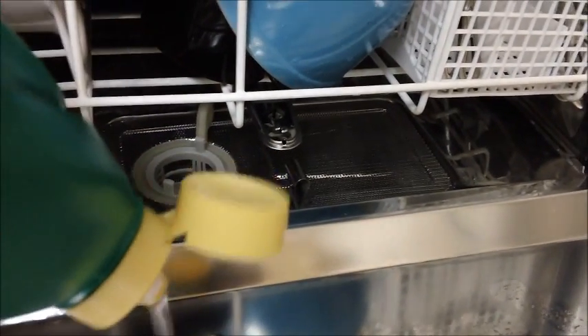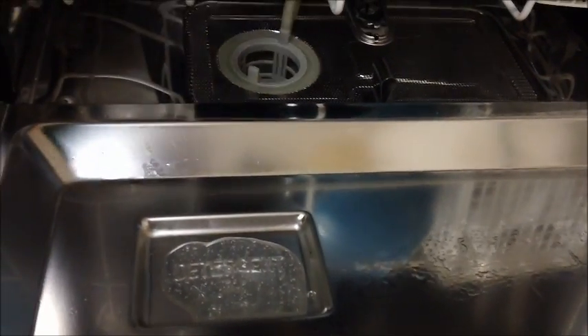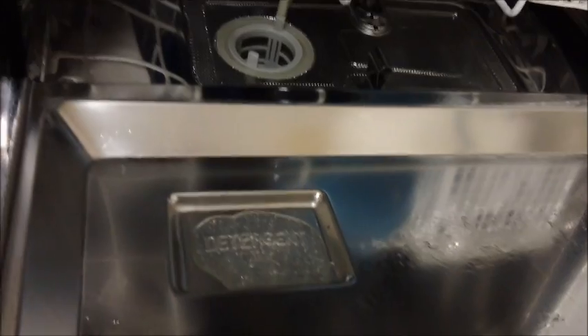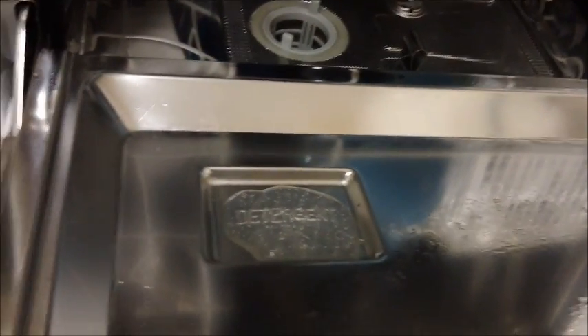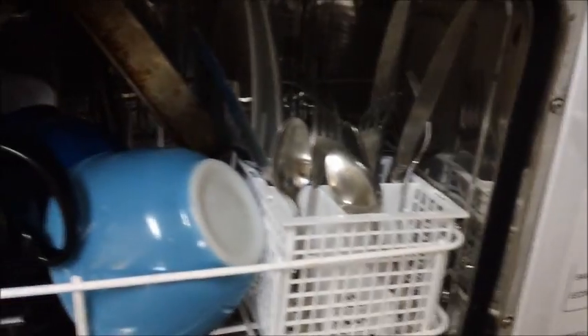The instructions say to fill it full if you have hard water, about half full if you have soft water. I have soft water and I find approximately half full does just fine. With our soap in, we're ready to close the lid again. The latch locks into place and there's a rubber seal — I've had no issues with any leaks; not a drop has ever come out.